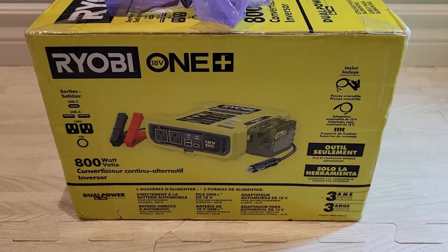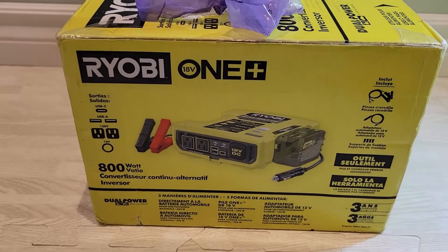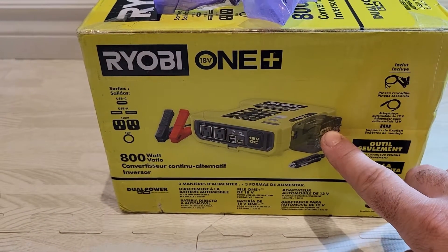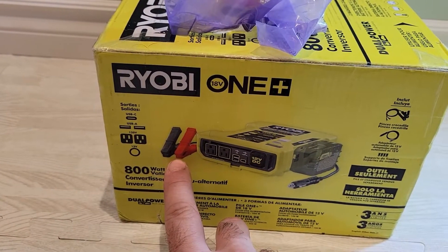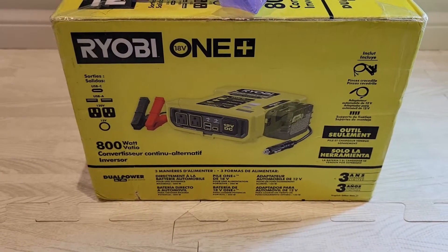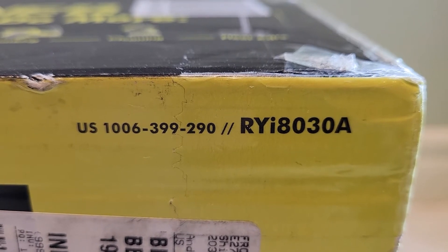Welcome to another Ben Ryobi Reviews video. Today I'm doing a quick unboxing of something Ryobi sent me to review. This tool is the 800 watt inverter — it has three ways of charging or converting power: you can plug it into the cigarette lighter, use your Ryobi 18 volt battery, or use a cable to connect directly to a battery. The model number is RYI8030A.